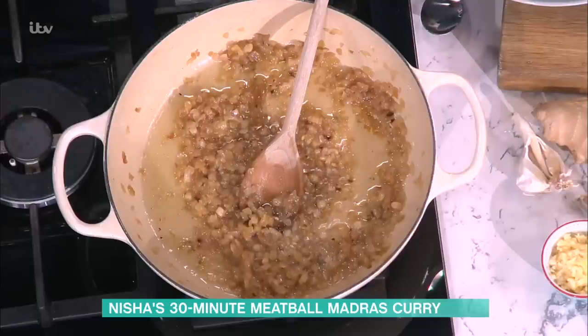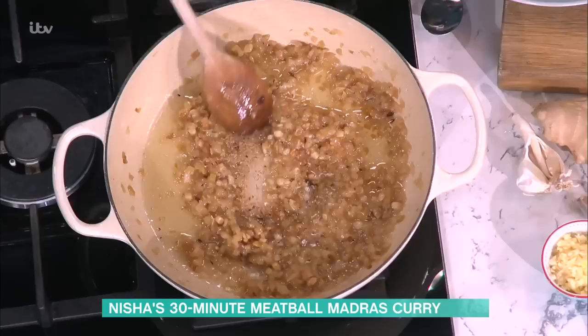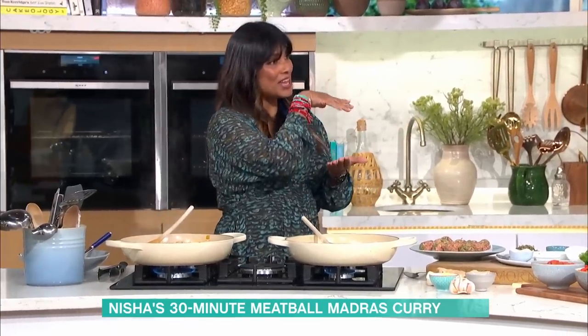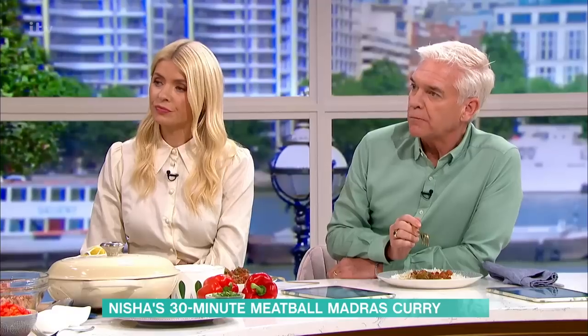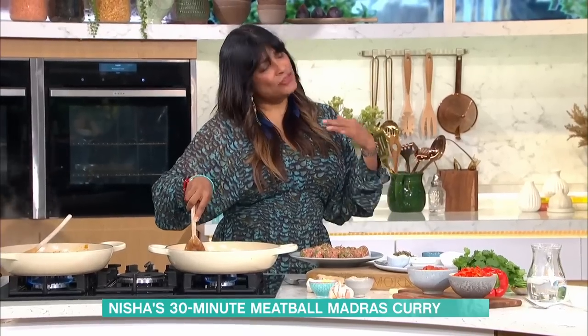Into the pan go our foundations for a nice rich curry: onion, ginger, garlic. We fry them until they're hot-dog brown, because that is how you're going to get that sweetness. All curries have got to have a lovely layer of sweetness and salt. That lovely brown colour also gives you a great colour. If you were making a korma — where you want it silky, velvety and creamy — get them just below brown.